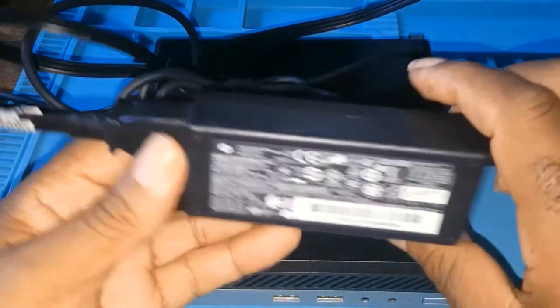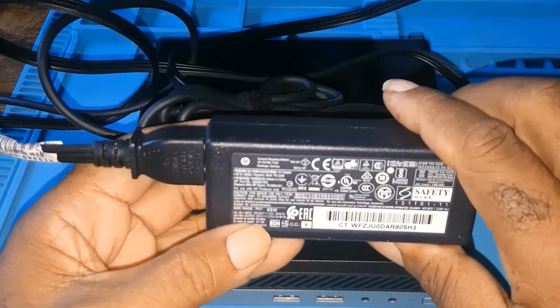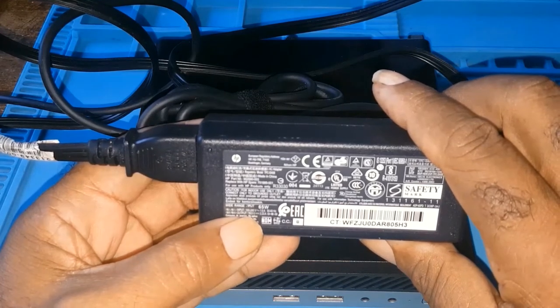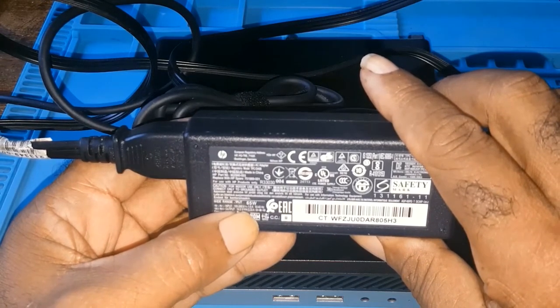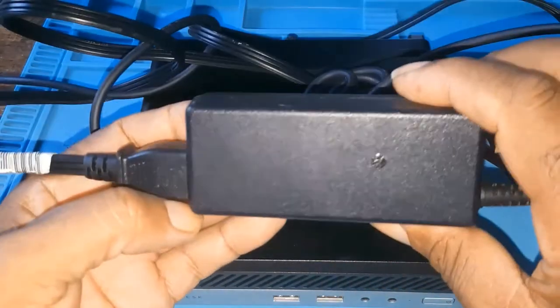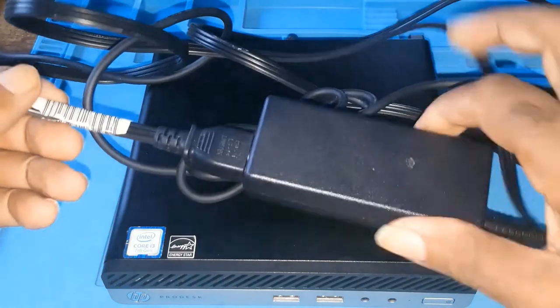This is the power supply it comes with — it's a laptop-style power supply, 65 watts. The input/output is 19 to 19.5 volts at 3.33 amps.